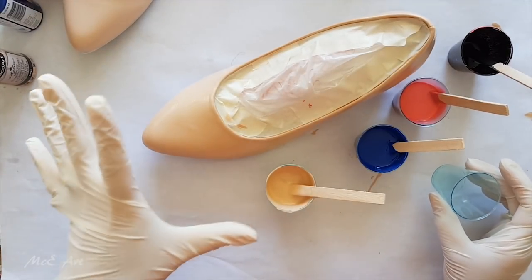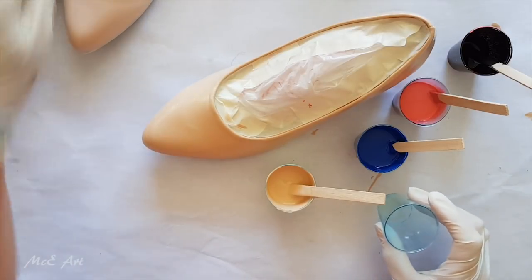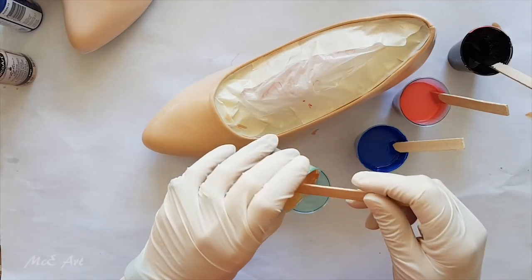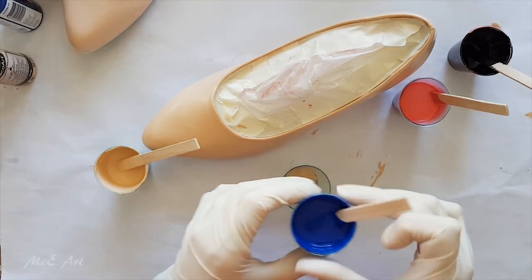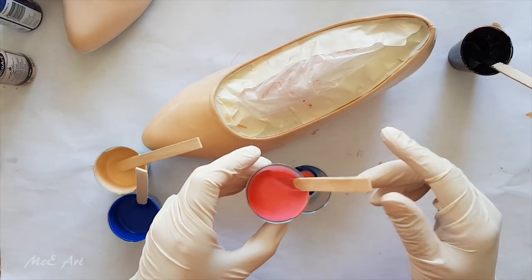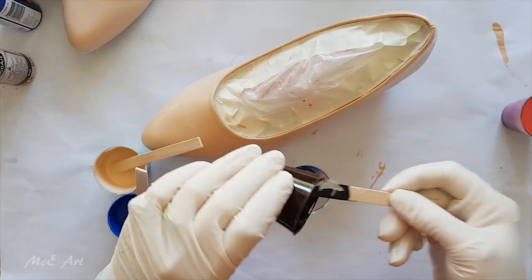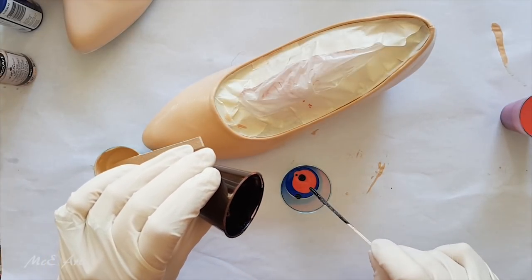I'm going to do these two cups completely separate because I don't want one drying on the other before I get to it. Let's create our cups first of all, and then just add a drop or two of black — I don't want much black.